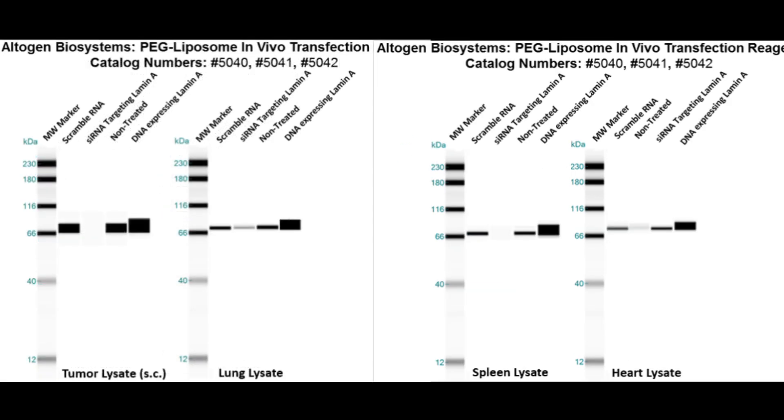Here are additional westerns featuring tumor, lung, spleen, and heart lamin A expressions. The tumor sample was treated subcutaneously rather than IV. The same treatments apply where blue arrows indicate scrambled RNA control, red indicates sRNA treatment, and green indicates DNA overexpression.